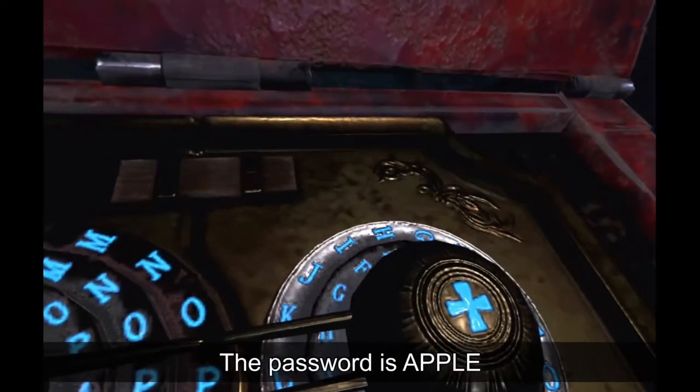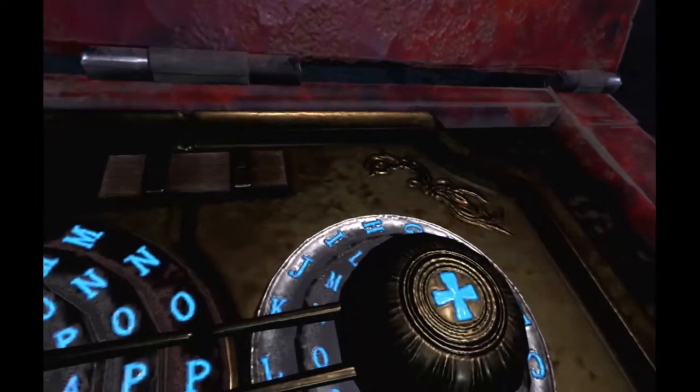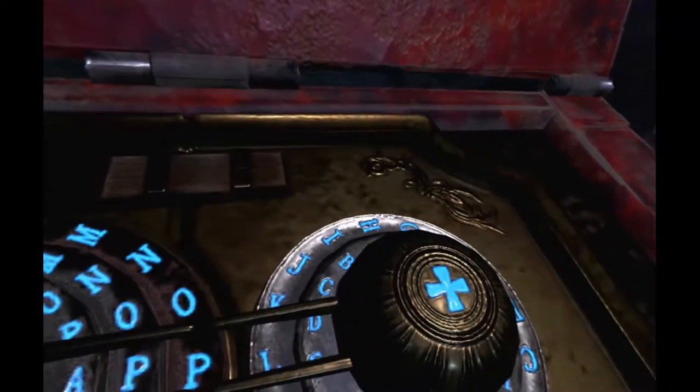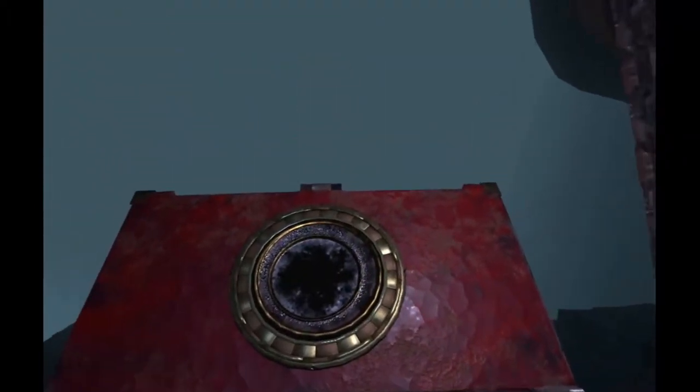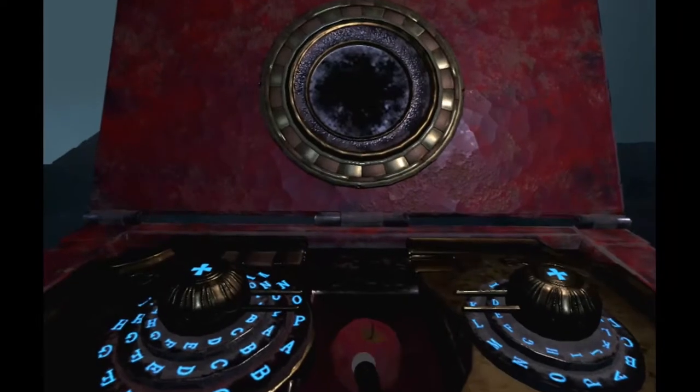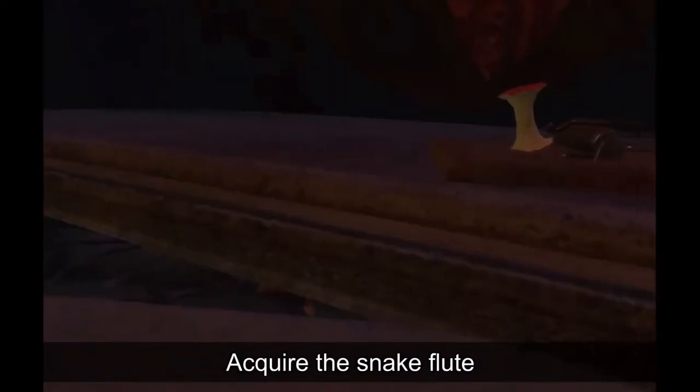The password is A-P-P-L-E, apple. Now finish the apple and put the core on the mouse trap on the coffin.